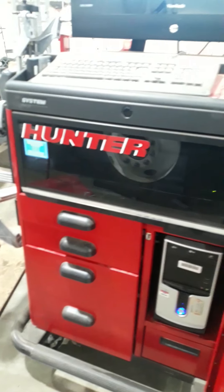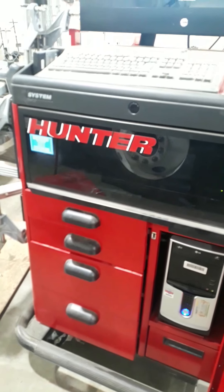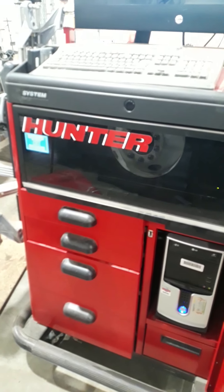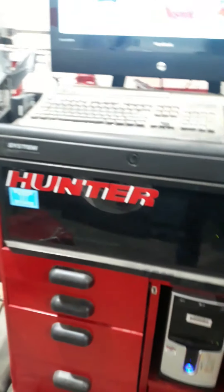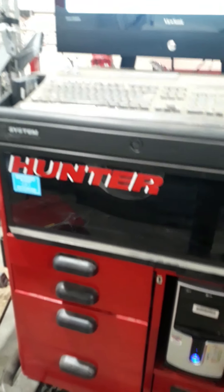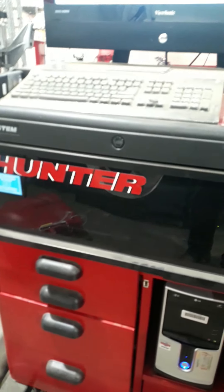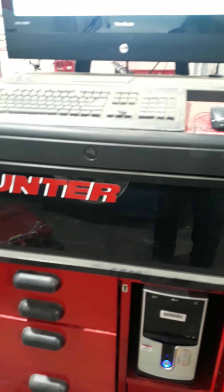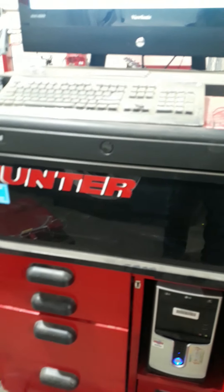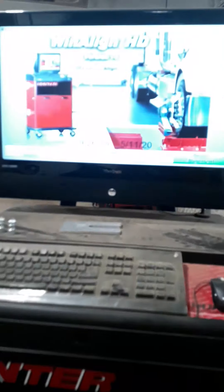This is video one of wheel alignment for a Class 8 truck. We're going to be using this Hunter alignment machine. With distance learning you won't be able to actually use this in the shop until maybe next year, but we need to run through it to get the task sheets and the chapter for this week done. It's PC-based with a big monitor, keyboard, and sensors that mount to it.